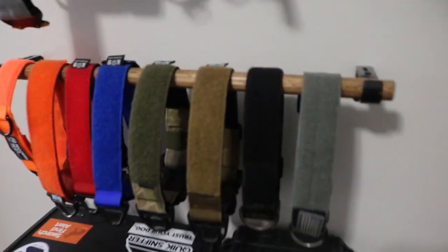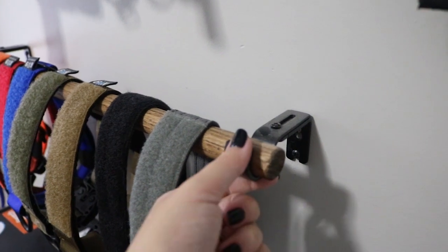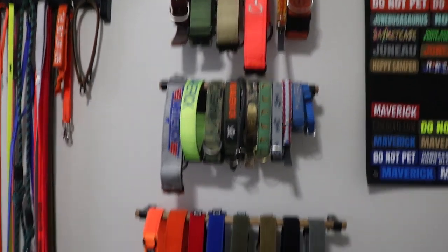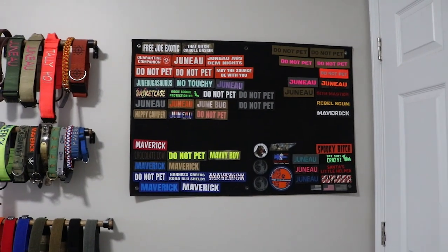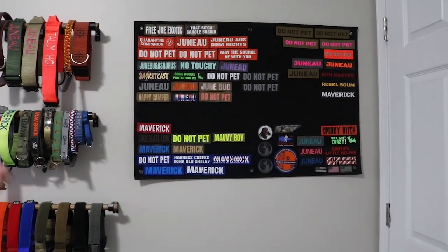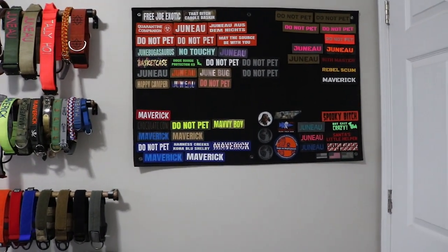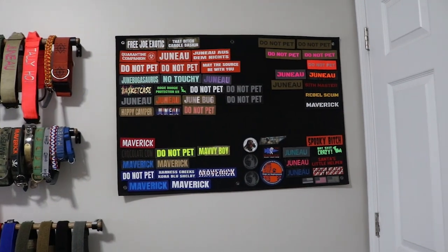To the right of that is my collar storage. I made these hangers — they're wooden dowels that I stained, and I used adjustable curtain rod hangers so the wood just sits in and you tighten it and they don't go anywhere. I've got Juno's collars, Maverick's collars, and their patch collars — Can-I Tactical, Gear, Modern Icon, Tacky Pup, things like that. To the right of that is our patch storage: a large velcro patch board that hangs on the wall and all the patches stick to it. I like being able to see all the patches and pick through them.